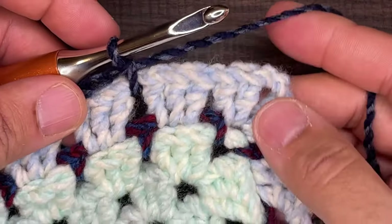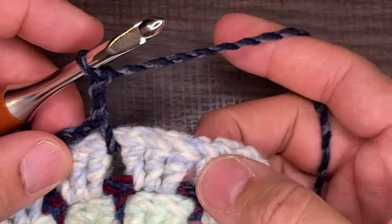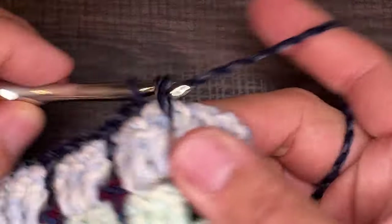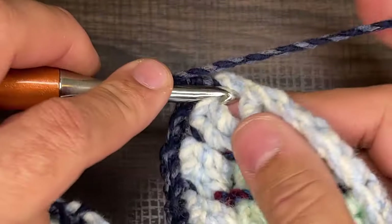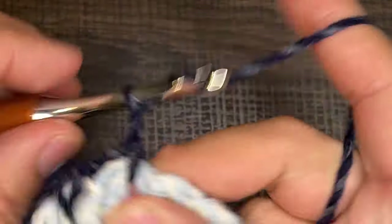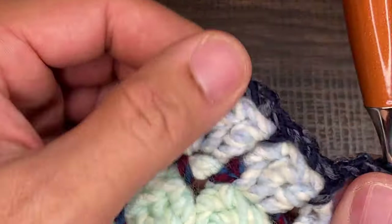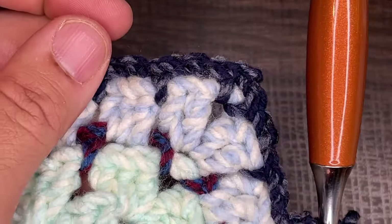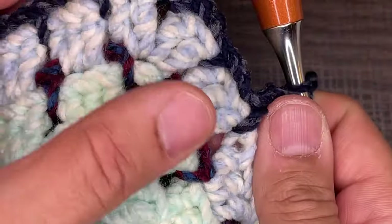So here we are. I have a single crochet, then chain two, go into the next space, single crochet, chain two, go into the corner, single crochet, chain two, back into that corner, single crochet, chain two, single crochet, chain two, and single crochet. The pattern stays the same — it's just that we're going around the corner. So that's what that should look like — very identical to what was already there. You're just mimicking it.